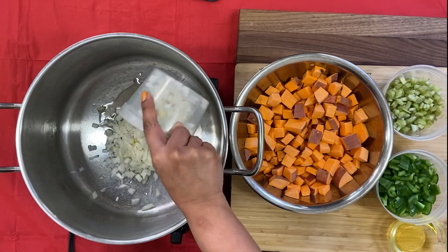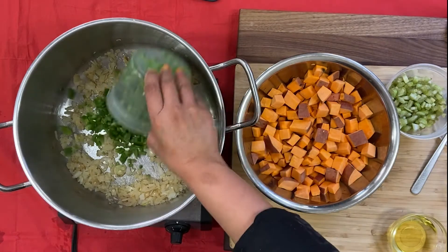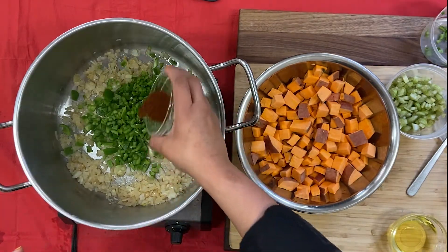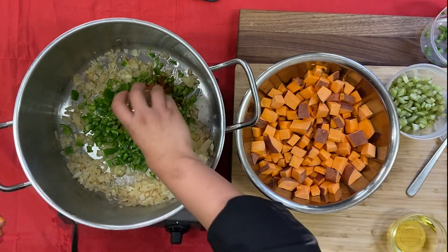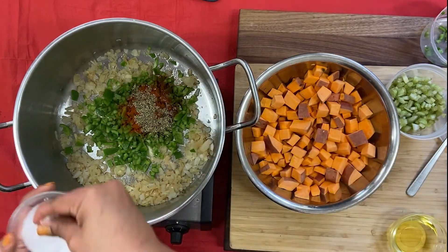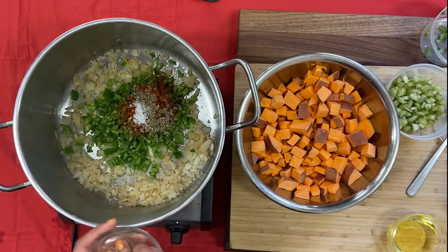Saute onions and garlic in oil for three minutes. Add bell peppers, chili powder, paprika, oregano, salt, and pepper.